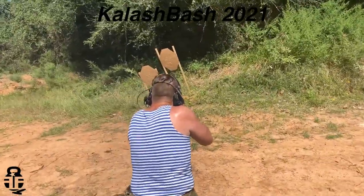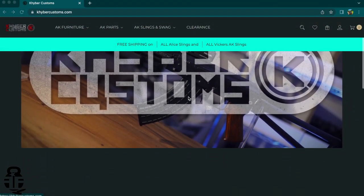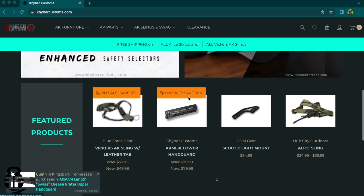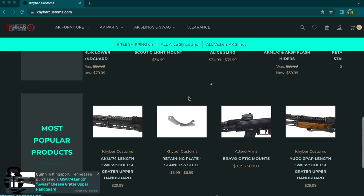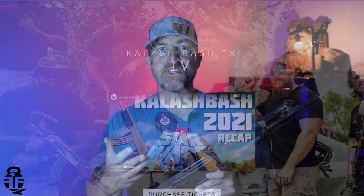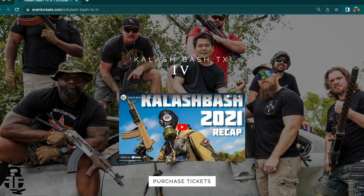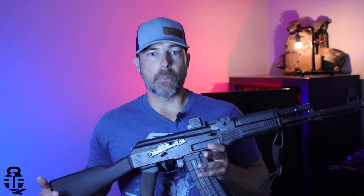I need to say a huge thank you to this video's sponsor, Kyber Customs. If you're not familiar with Kyber Customs, they're a great hub for aftermarket parts and components for your AK, so I'd highly encourage you guys to swing by and check them out. They donated one of the pieces to this rifle, which we'll talk about in just a second. Also, if you're interested in coming out and being a part of Kalash Bash, there are probably still tickets available at kalashbashtx.com. It's a great weekend to watch guys compete with AKs, see vendors supporting the AK market, and maybe shoot some really cool rifles.